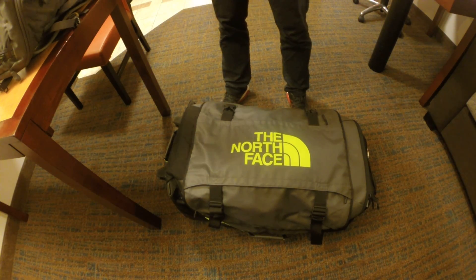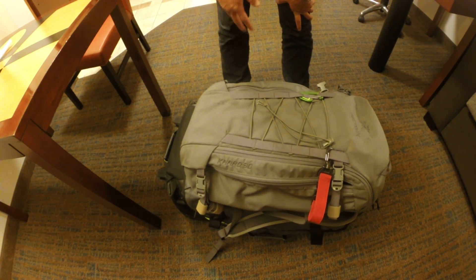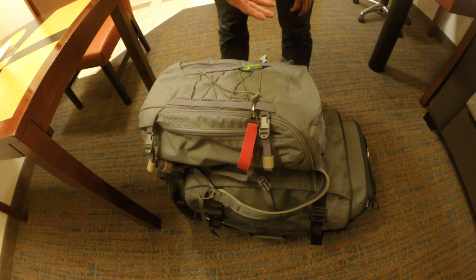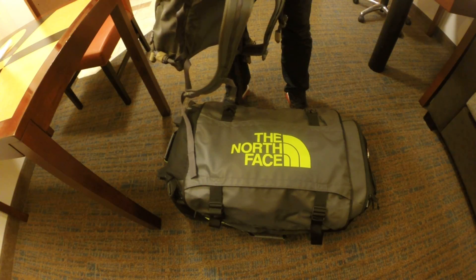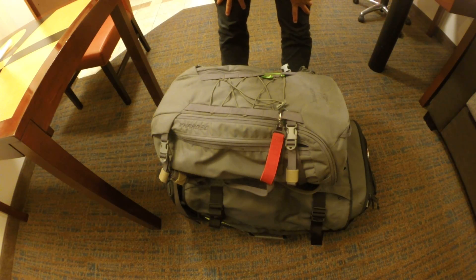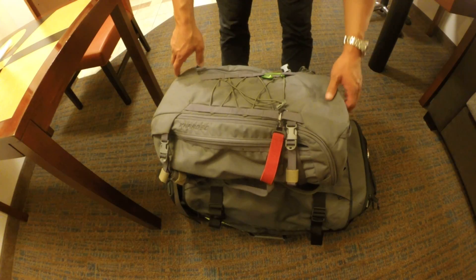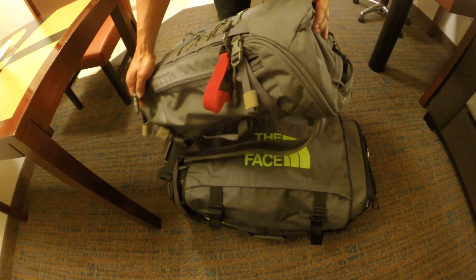The first thing to cover is that the range bag no longer goes in the travel bag. The reason is it takes up about 70-80% of the space. This is not a large bag — it's a 29-inch roller bag from North Face — and if I were to shove the range bag in here it'd take up most of the space, so that's a non-starter. What I do instead is clean it up and bring it on board as a carry-on with my laptop, electronics, gear, hats, whatever.